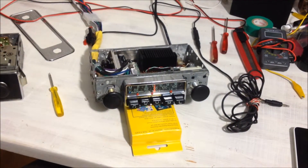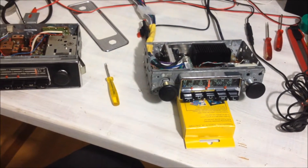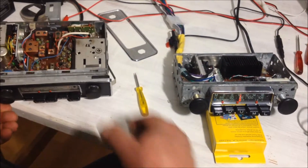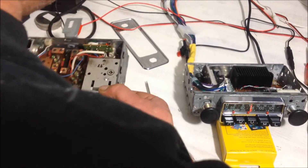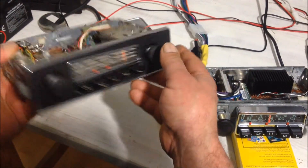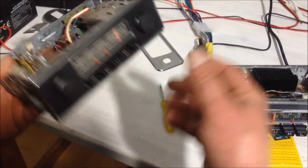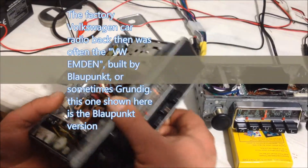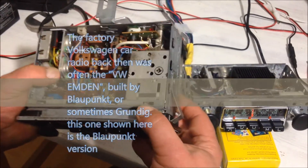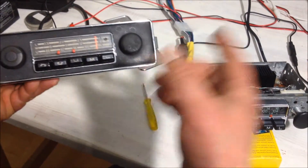Hi everybody. This is a video which goes to show what can be done to convert an old car radio with mono output to a more modern unit. The example here is a VW Emden, which is put into most VW air-cooled units — early 70s like Beetle or Bus or whatever. It has nothing special: it's just seven watts mono output, AM/FM, and that's about it.